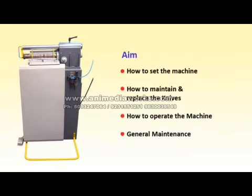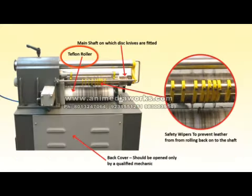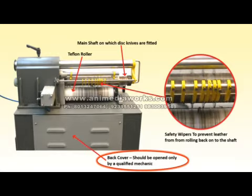Aims: How to set the machine, how to maintain and replace the knives, how to operate the machine, and general maintenance. Important machine parts: On/Off switch, speed regulator, emergency switch, foot pedal, shaft disengaging lever, working table, guide, pneumatic valve for air pressure, safety cover, Teflon roller, main shaft on which disc knives are fitted, safety wipers to prevent leather from rolling back onto the shaft. Back cover — should be opened only by a qualified mechanic.